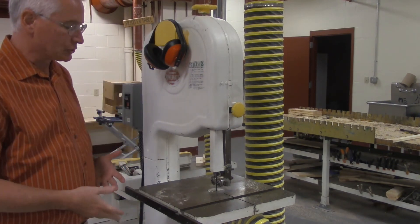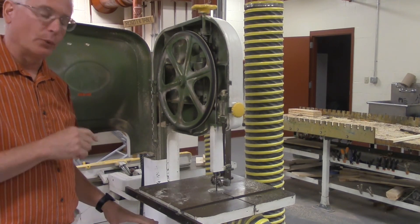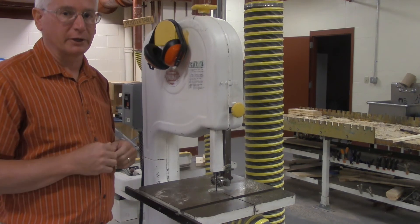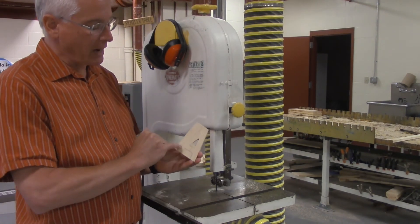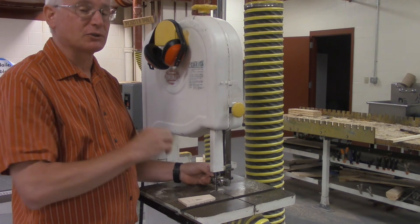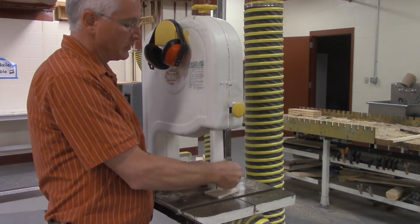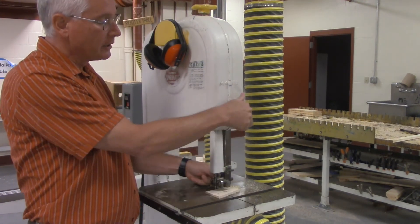Here we have another band saw — a much larger one, a Powermatic band saw. It's set up basically the same way: wheel on the top, wheel on the bottom, and the blade goes all the way around continuously. The width of this blade is a quarter inch wide, so it's good for long straight cuts or very easy arcs — very sharp little curves you won't be able to cut on this machine. The guard wants to be adjusted so it's just a quarter of an inch above the piece of wood. Loosen the knob on the side and move the guard up and down. If it's set way up high above the wood and your hand slips, there's a lot of blade to cut things off, so you want that guard just above the wood.